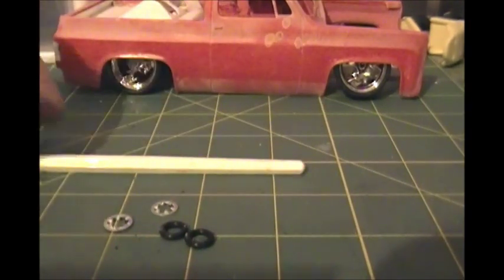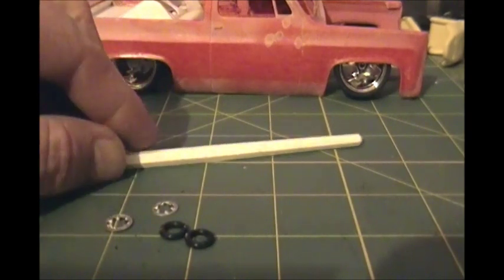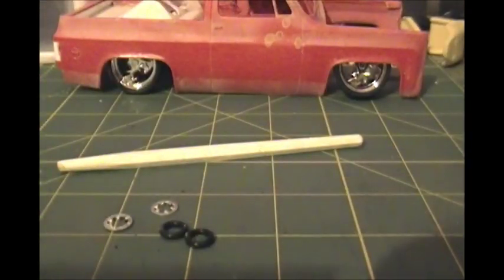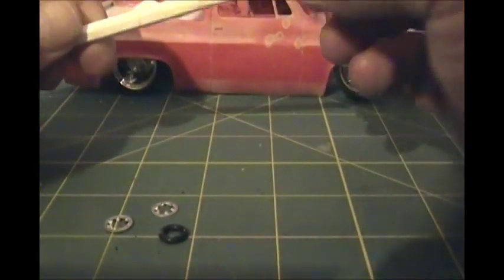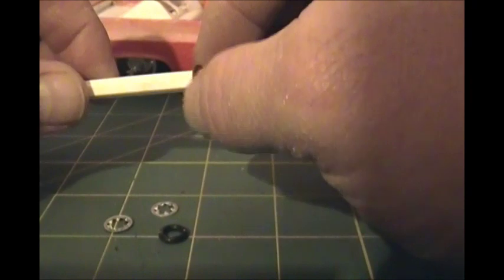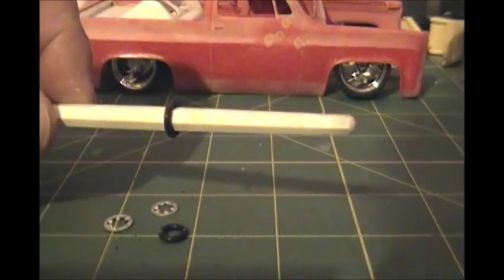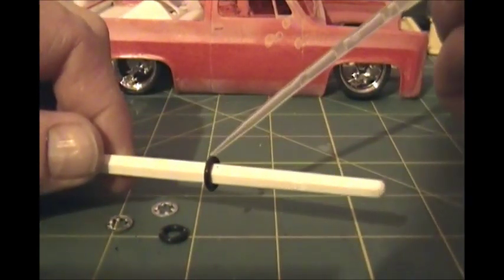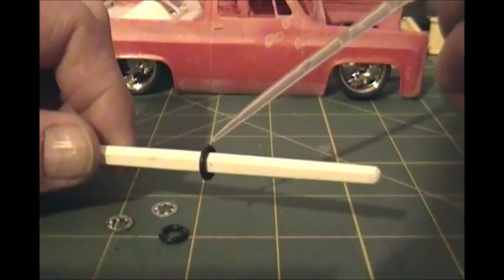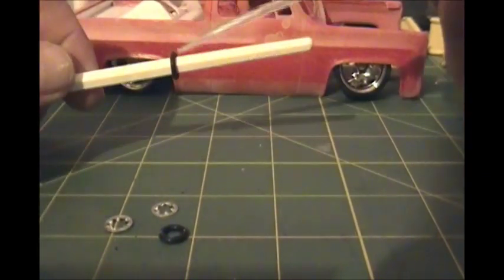That's all I'm going to use to assemble it, other than some glue of course. It's just an old paint stick that got messed up, or from a paint brush. First step: take one of your o-rings and slide it over the paint stick so it holds it in place. Next thing I'm going to do is take a couple drops of glue — maybe three or four drops, just a real small amount — and put it on top of the o-ring.